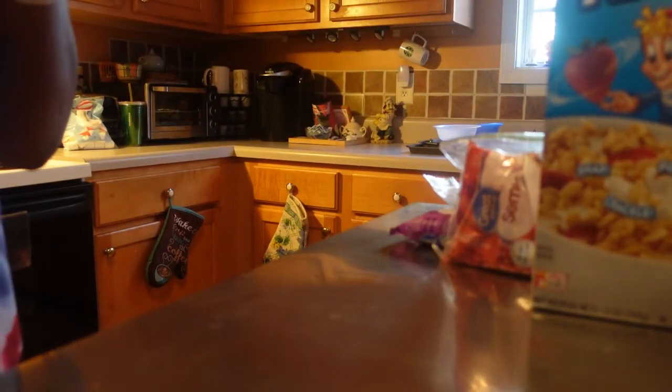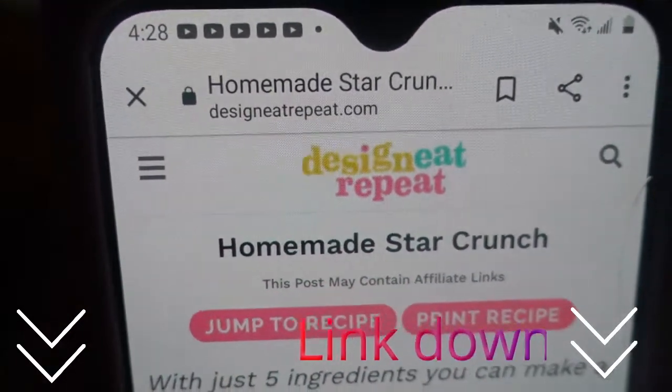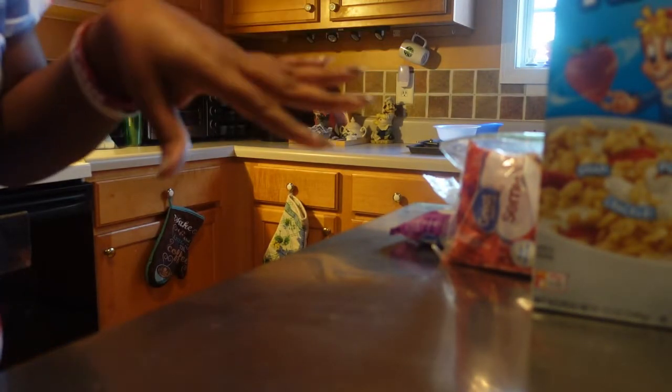They have recipes on here where it can be done in the microwave, and this is the recipe I am going to be following. I will also link it down below so y'all can check it out. Alright, we're going to do it the microwave way.